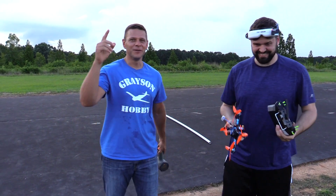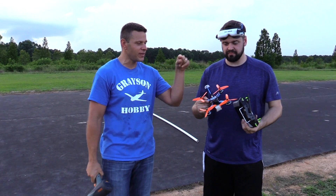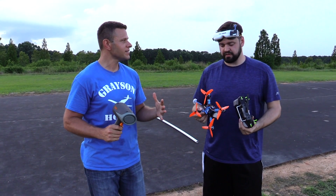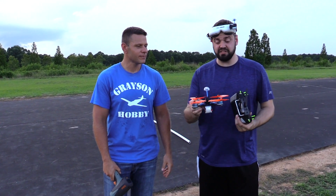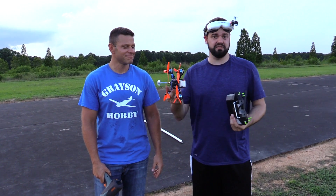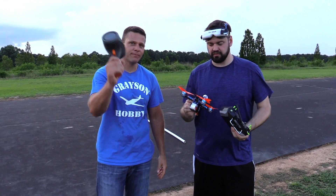That's it for today guys, we've got to get out of here — the rain's coming in. Be sure to subscribe because we've got the GT 200X frame video coming up next, and we'll compare the two side by side. Comment below: what do you think the X will do? Will it be faster or slower? Be sure to subscribe for next time!